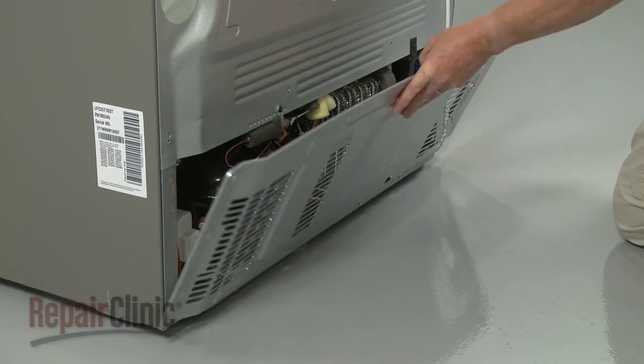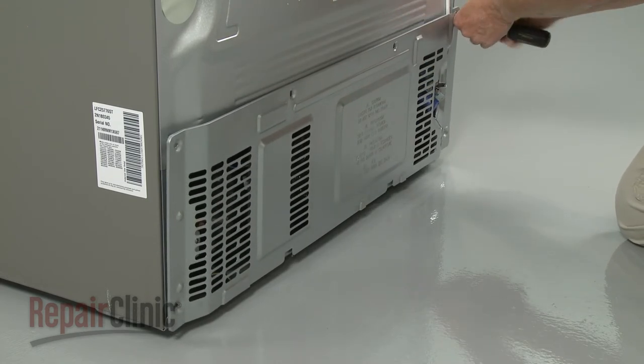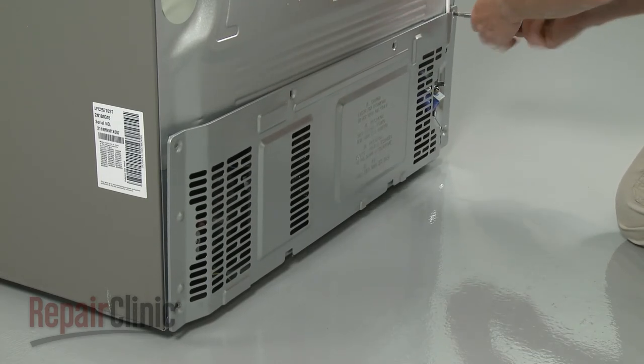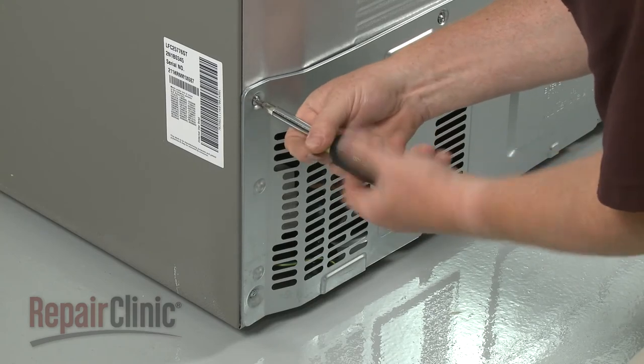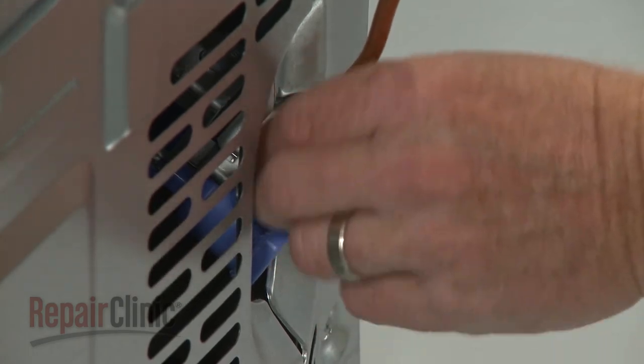Realign the access panel and replace the screws to secure. Reconnect the water supply line to the inlet valve.